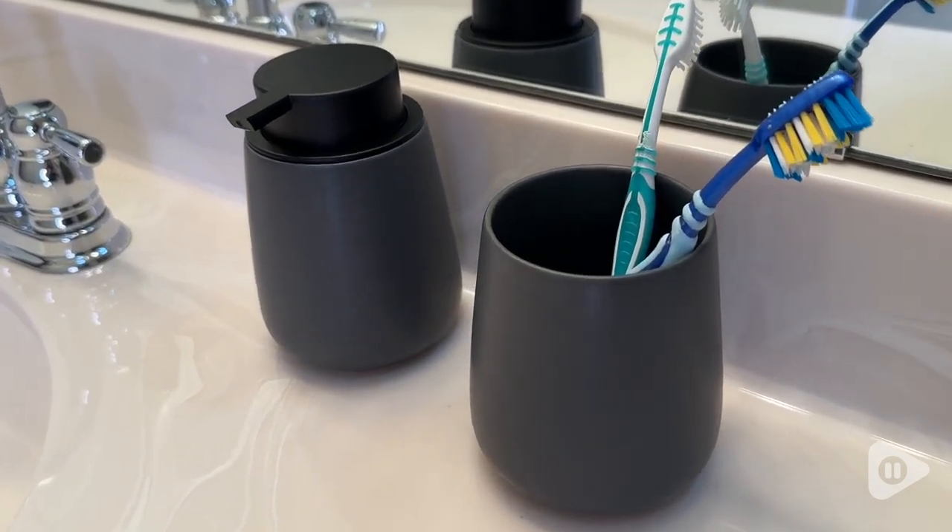Hey guys, it's Alisha with WTI. Does your bathroom need a little update? Check out these awesome soap dispensers from A-Rosia.